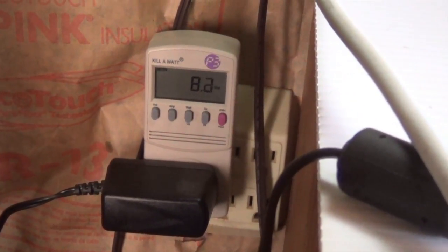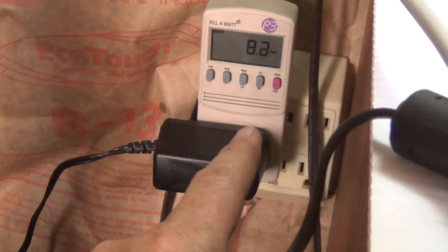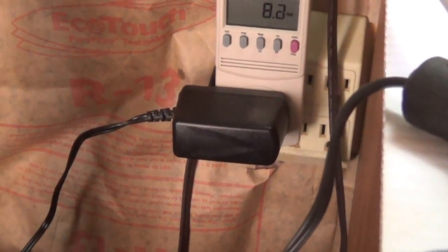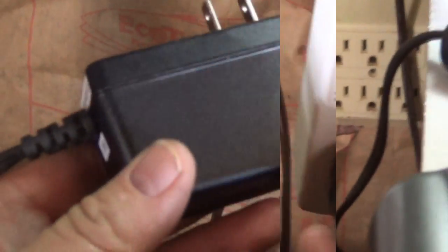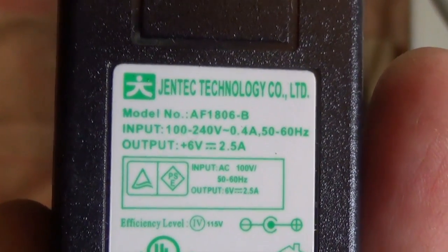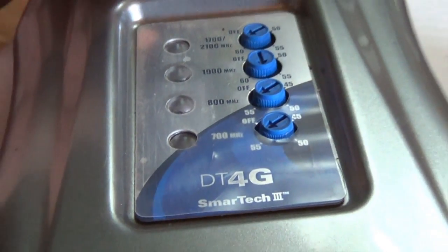Here's a neat part about this power booster. This plug is an adapter — it's taking 120 volts and stepping it down, converting 120 volts down to another voltage to power the signal booster. Let's take a look at this plug and see exactly the voltage coming out of it. It says plus 6 volts — so this is stepping it down from 120 down to about 6 volts. That means this guy only needs about 6 volts to run.